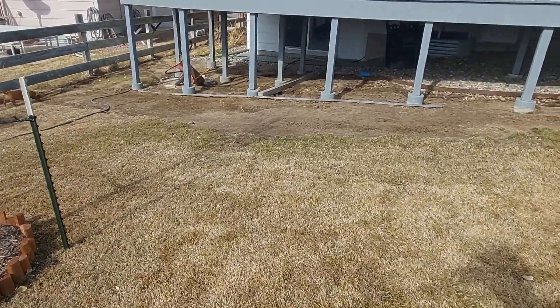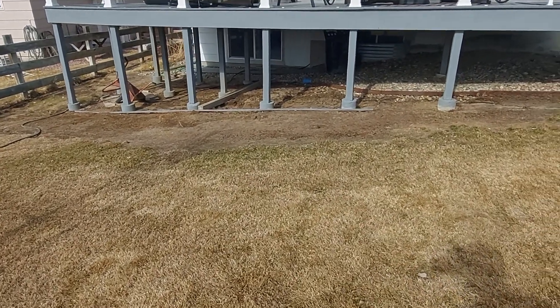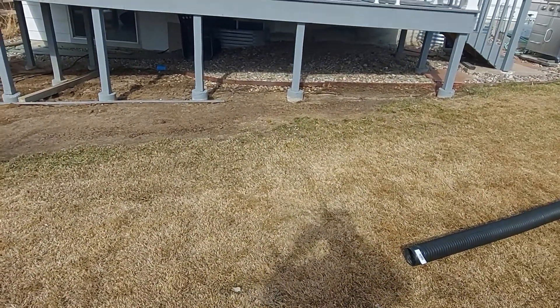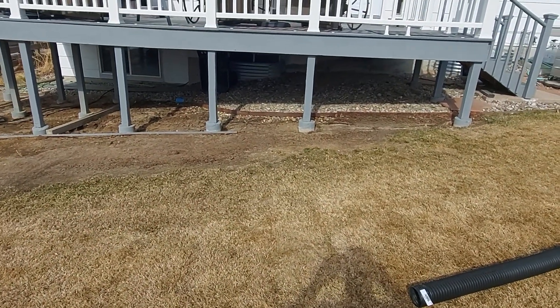I'm guessing we're probably around 600 to 700 square feet. It could be less or more than that, depending on what we do underneath the deck.